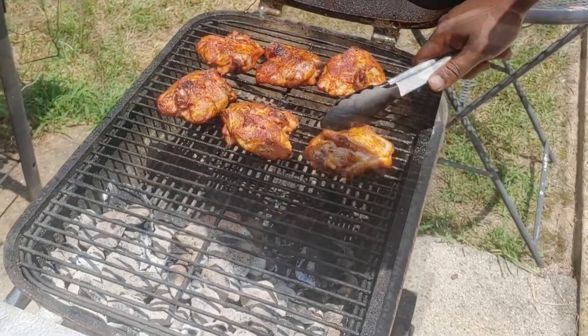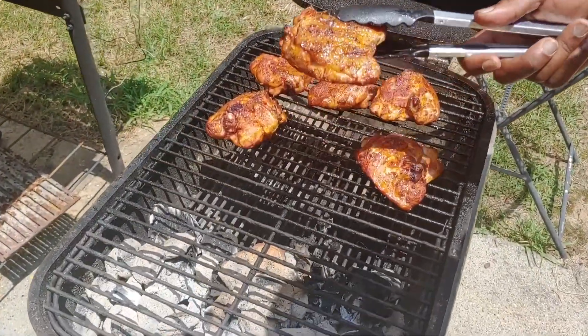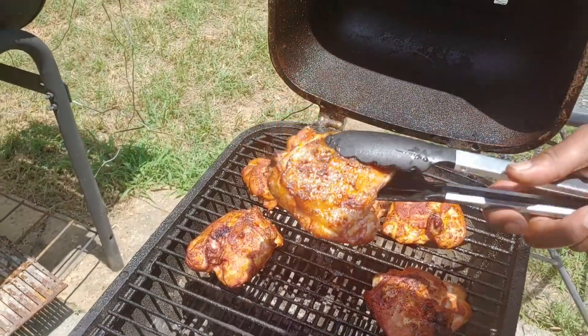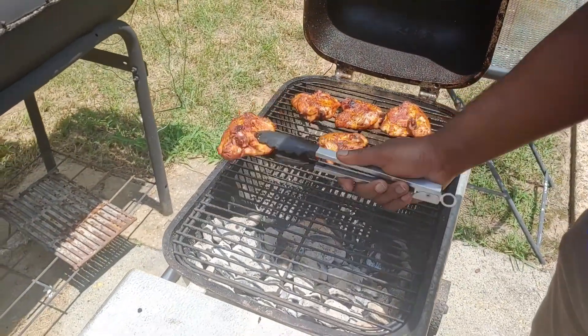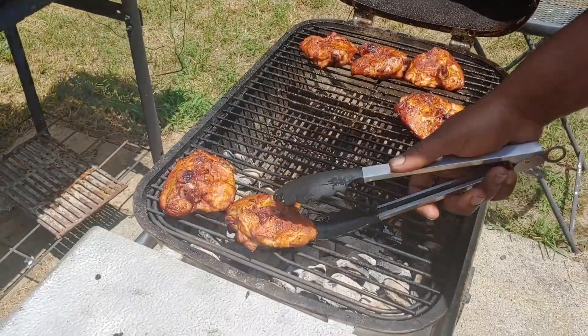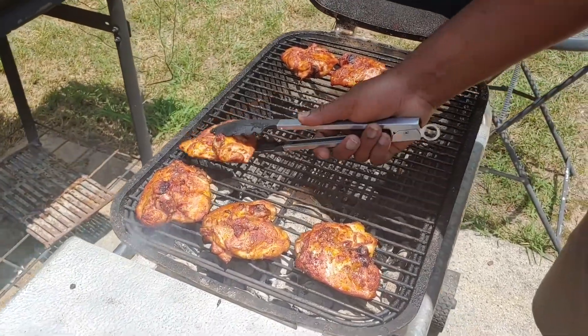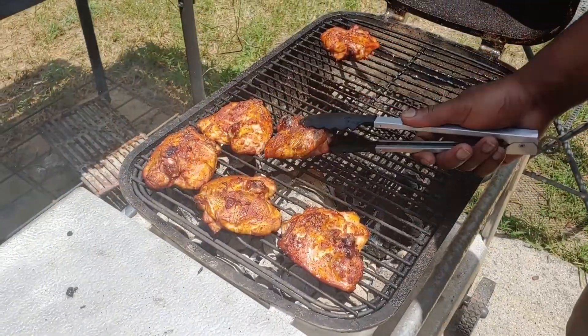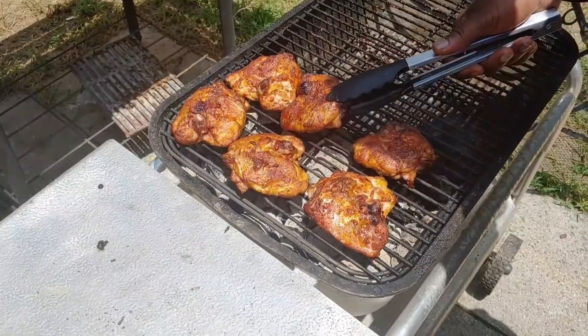Look at the top side of that — it looks real good. Beautiful, looks delicious. So we're going to move these over to the hot side, and this is where we're going to get our sear and crisp them up. It's getting nice and crispy here. We're going to let these go for about five minutes over here and then pull these things off — it's going to be some good eating.